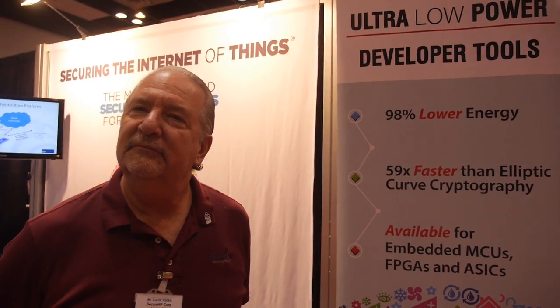We develop security solutions that are very efficient and very small, designed to fit on the smallest devices making up the Internet of Things. Specifically, authentication and data protection mechanisms for 8 and 16-bit microprocessors, and things as small as passive NFC and RFID, as well as Bluetooth Smart and other devices where energy and speed are very important.